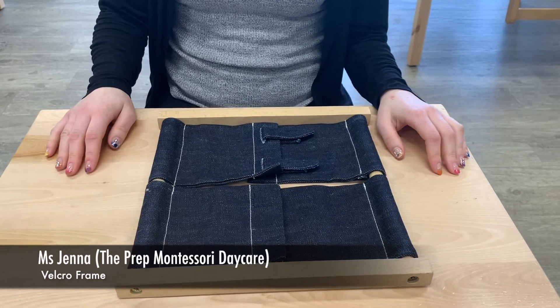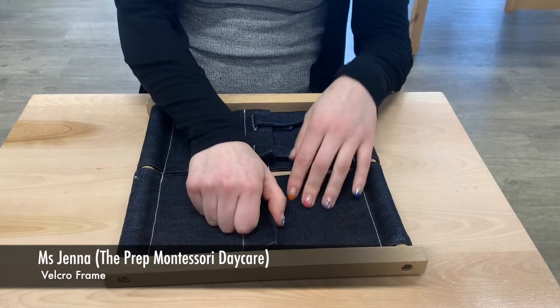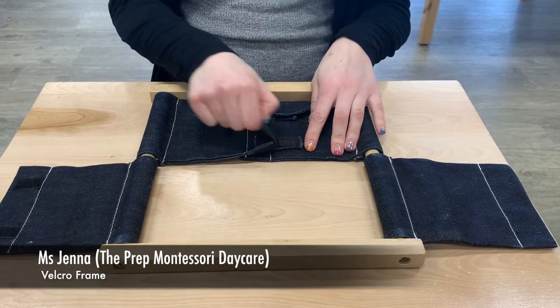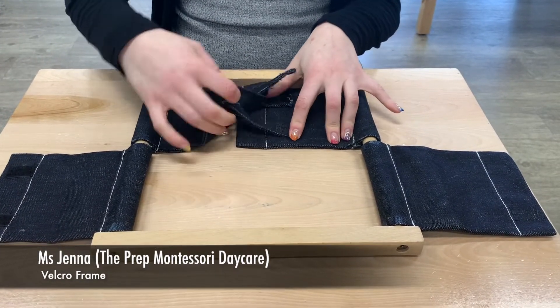Today we're going to work on some of our dressing frames. This is the velcro frame — it has two different kinds of velcro. We're going to open up one side, then open up the other. This will especially help practice for their shoes.